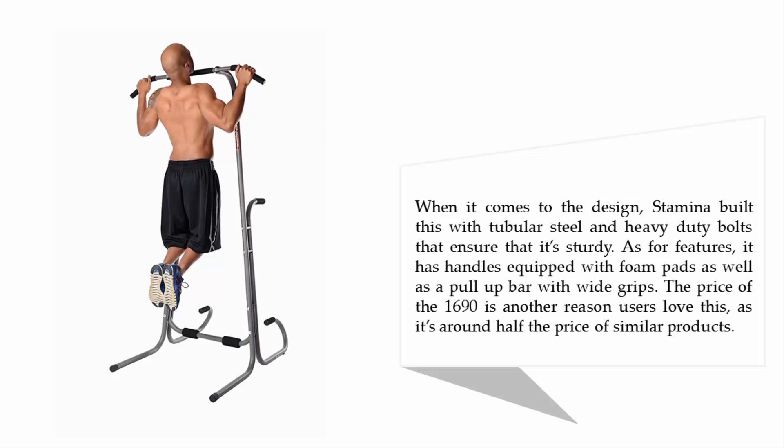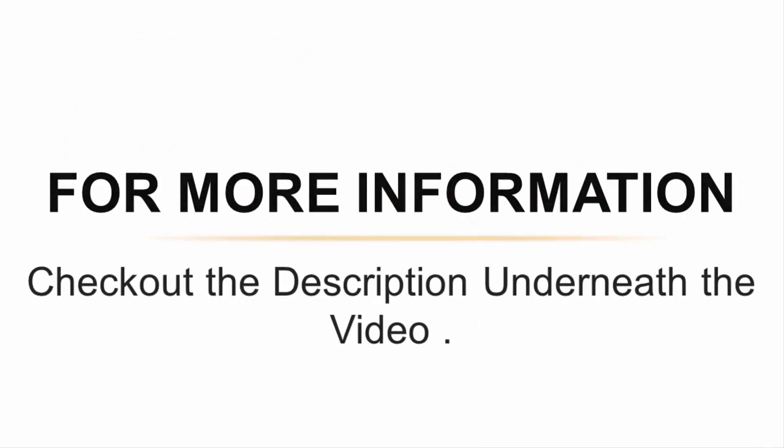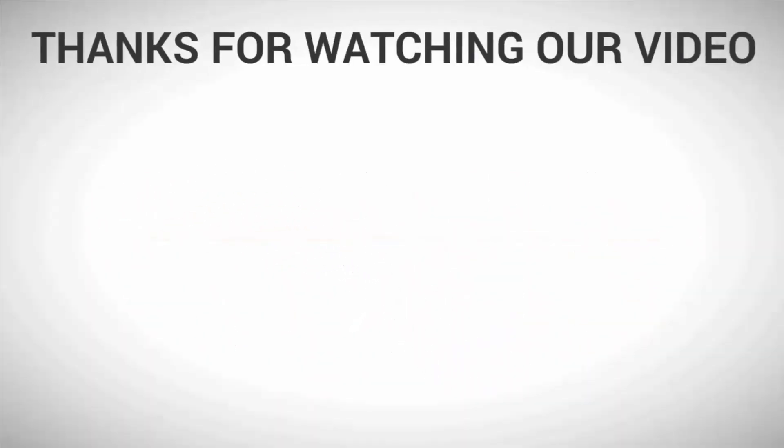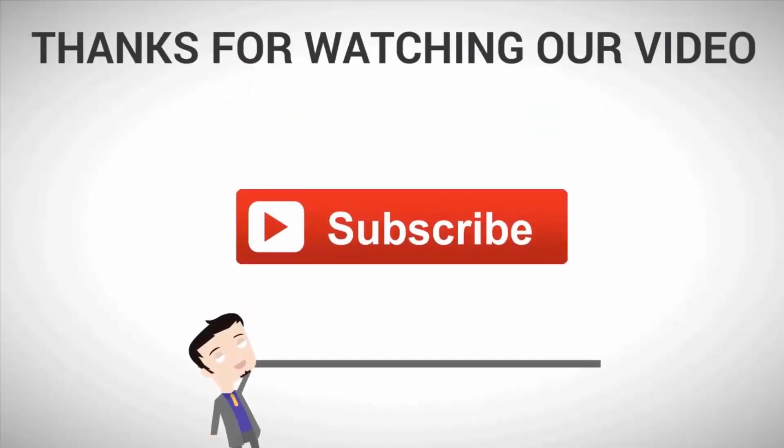It has handles equipped with foam pads as well as a pull-up bar with wide grips. The price of the 1690 is another reason users love this, as it's around half the price of similar products. For more information, check out the description underneath the video. Thanks for watching — for more, subscribe to our channel.